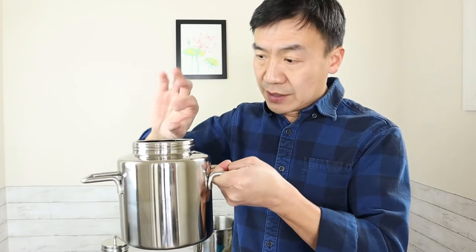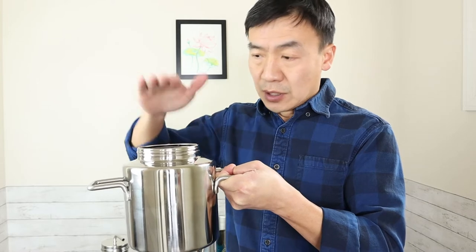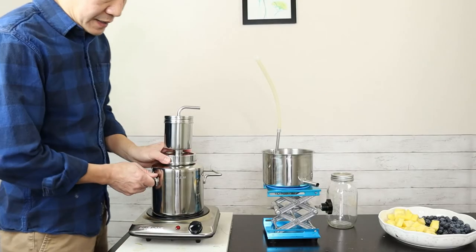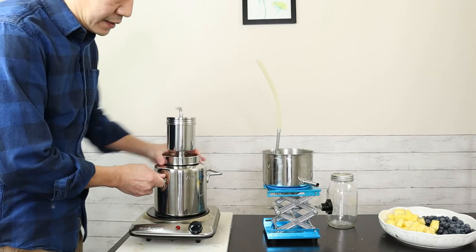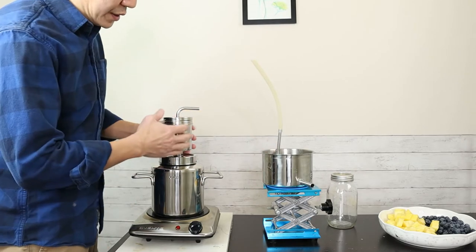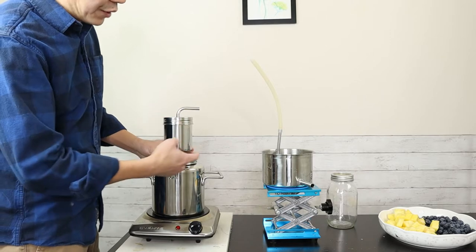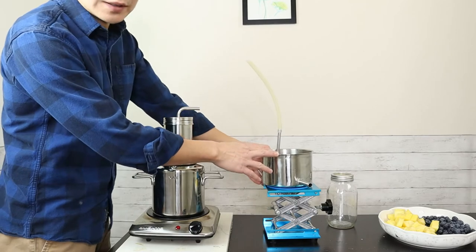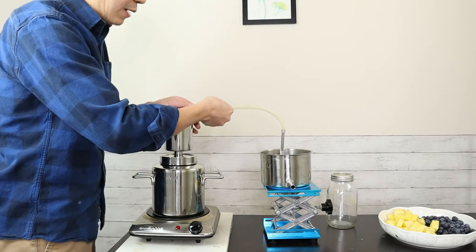After the 1.5 liters is in the pot, there is still about a 1-inch gap to the maximum level. This is good when you are cooking the wine — you want to have space on top so the liquid will not spill out. Setup is pretty easy: just put the cover on the lid. This is the condenser — when the alcohol and other volatile compounds leave, you use the condenser to condense them back into liquid. That will be your brandy.